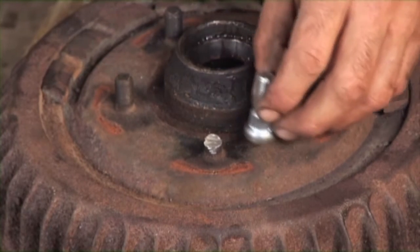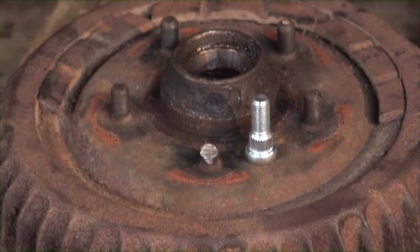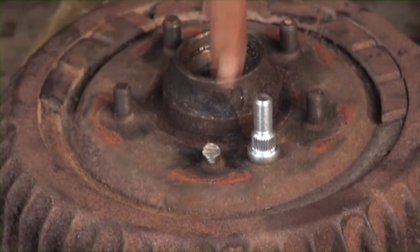Let me first show you what the replacement looks like, then you're going to understand how easy this can really be to repair. All this is is press fit into this hub, so what I need to do is un-press this.